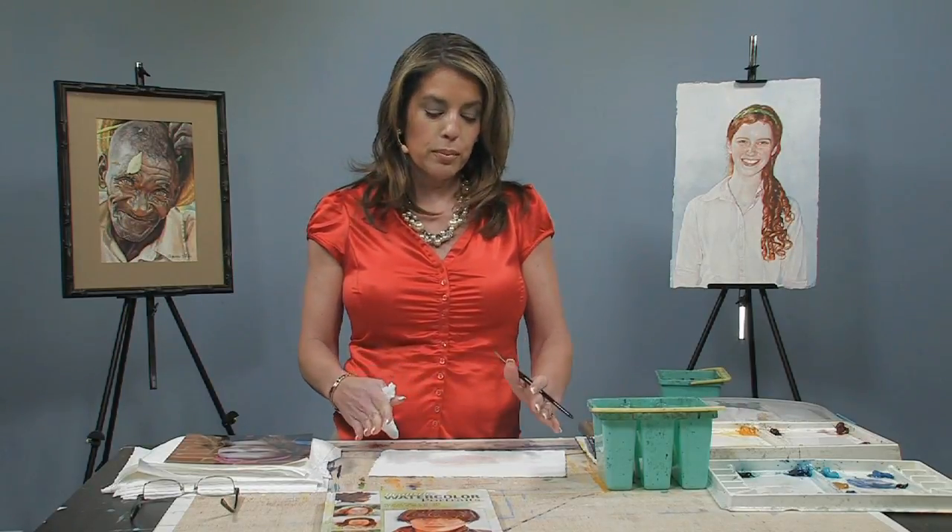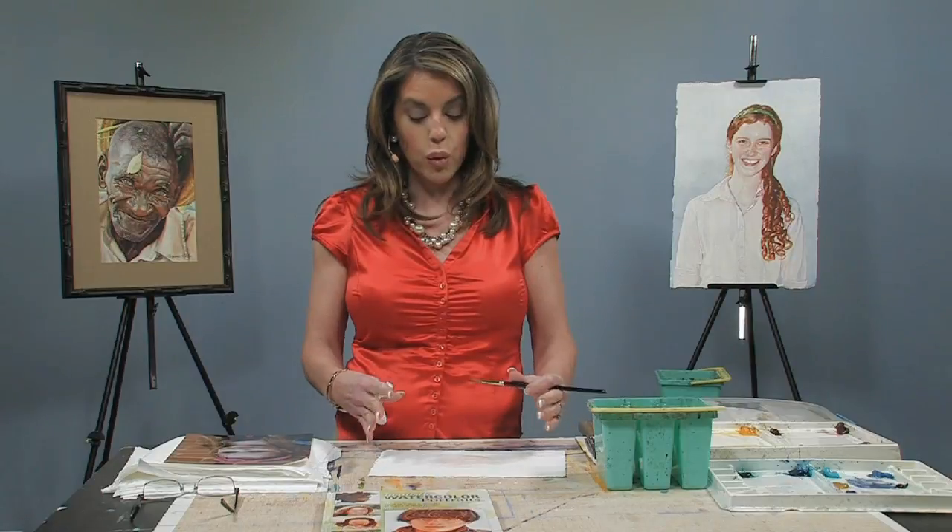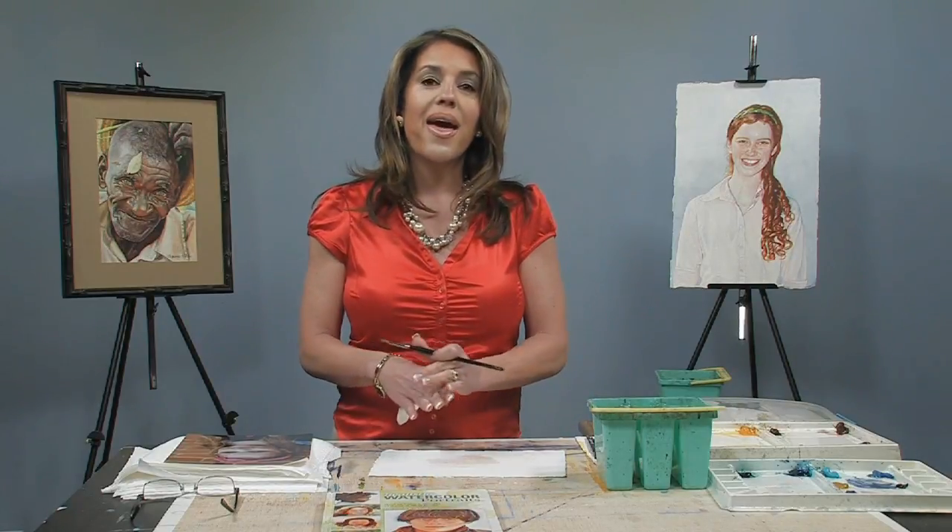I like to dry in between every layer. If I'm at home, I probably wouldn't be blow-drying — I'd just work on another area — but since we're trying to get this done quickly, we're going to dry it, and then we'll come back and we'll start applying color to the lips.